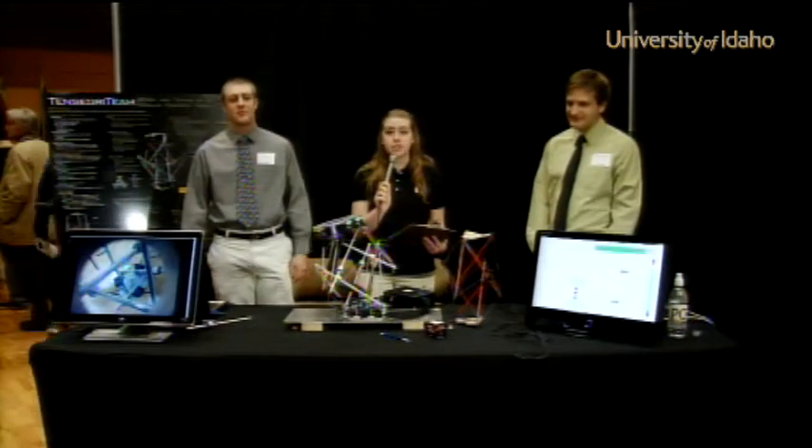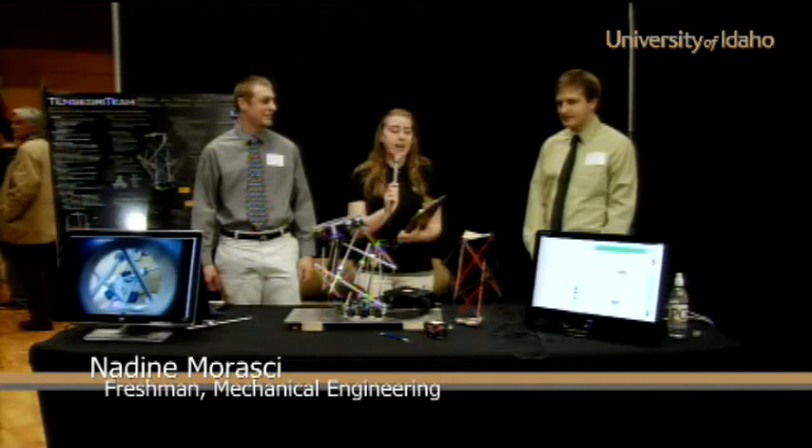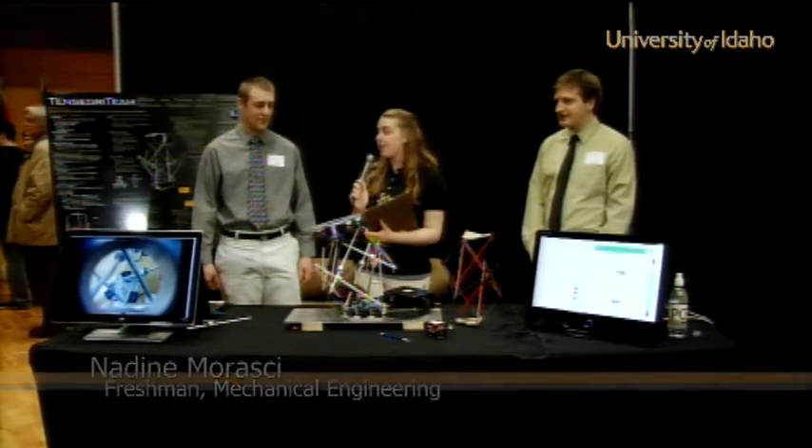Hi, I'm Nadine Marassi here again at the University of Idaho 18th Annual Engineering Expo. I'm here with the TenSteiger team and their NASA project with Kyle and George. So tell me a little bit about your project.